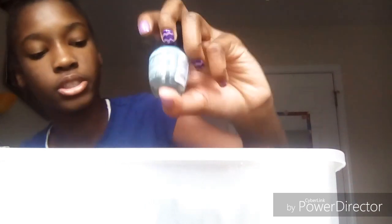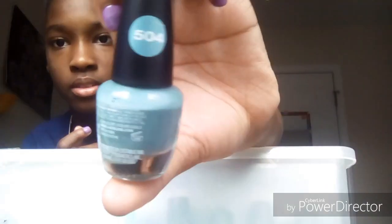Next we're going into the tealish blues. This is number 504 — this is the color I used for my Frankenstein for Halloween and this is from Dollar Tree. This next one is more of a gray-green but it fits better with the teal and stuff.